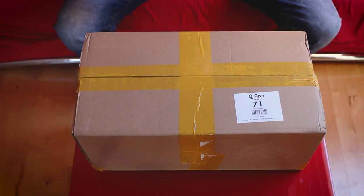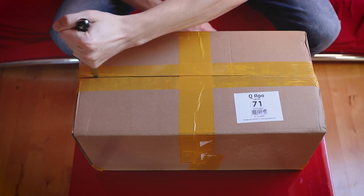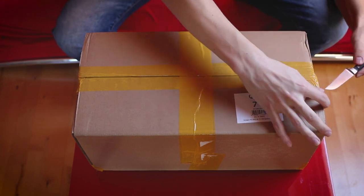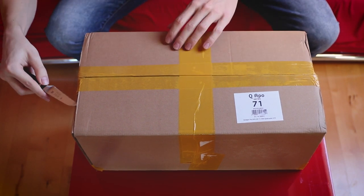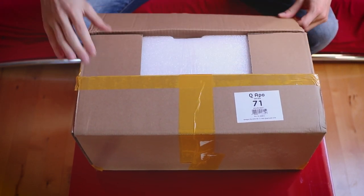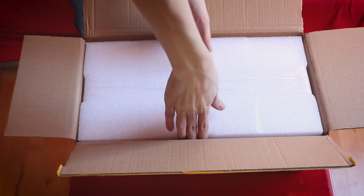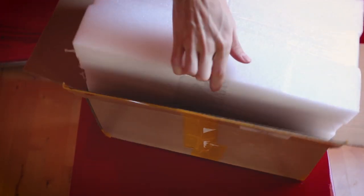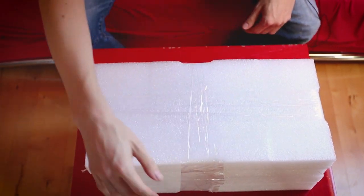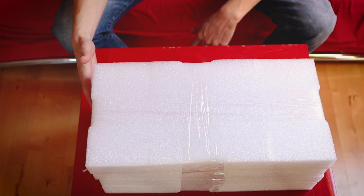Let's see what they've got for us — I'm going to open this gently. Lots of protection, always a good thing. As you can see, this one is without a carrying case, which is obviously a minus point.